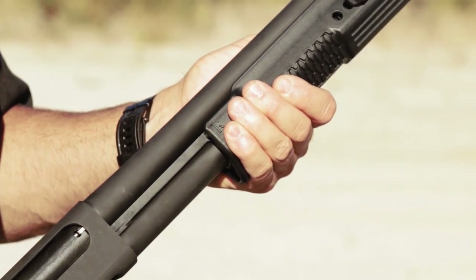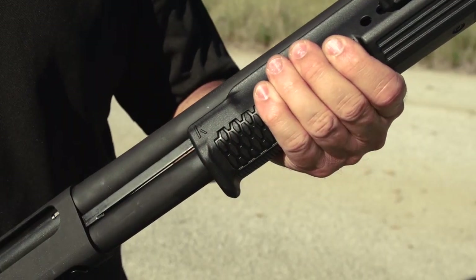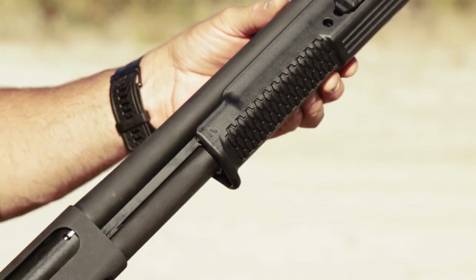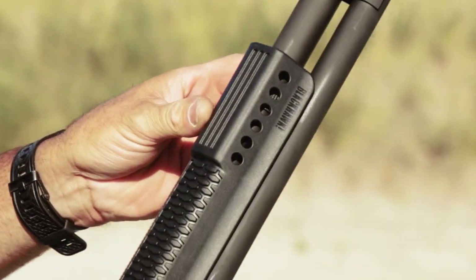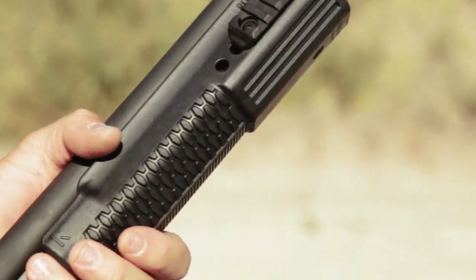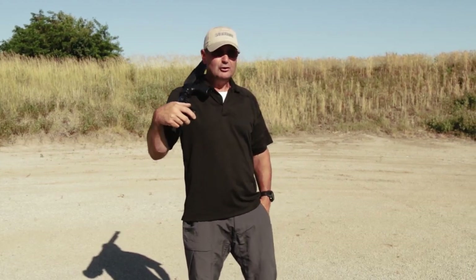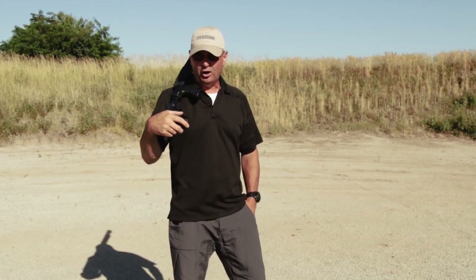The fore end has a subtle hand stop to keep your support hand in position when pumping, and it features a multiple position accessory rail for mounting flashlights, lasers, and other accessories. Upgrading your defensive shotgun will give you greater confidence if you ever need to call on it.